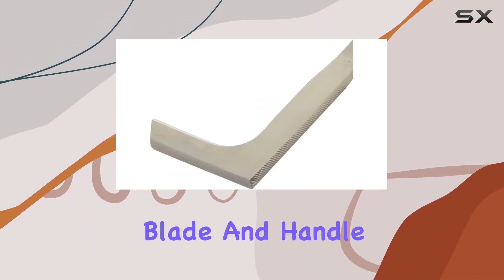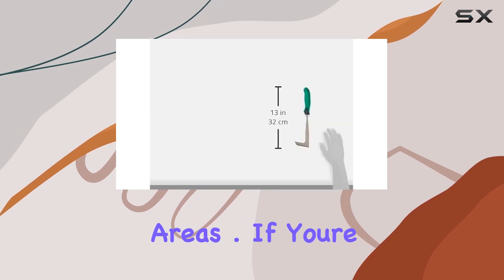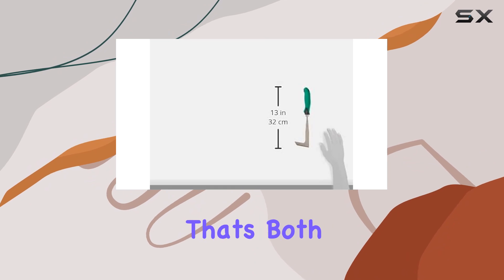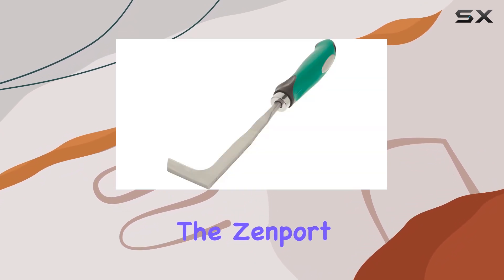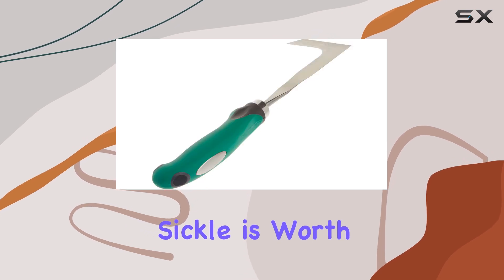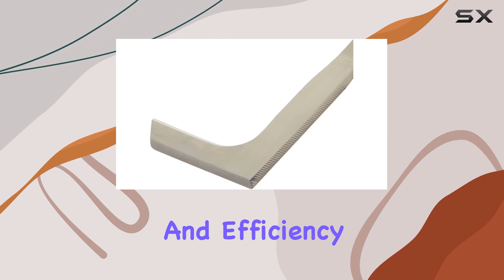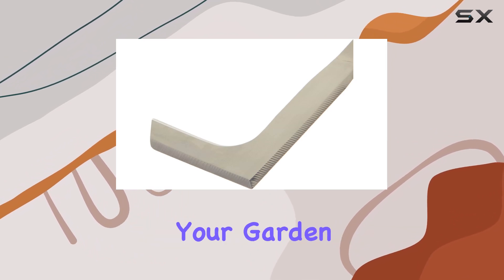The compact size of the blade and handle also allows for precise maneuvering in those hard-to-reach areas. If you're looking for a weeding tool that's both effective and easy to handle, the Zenport 15311G Crack Weeder Weeding Sickle is worth considering. Its blend of durability, comfort, and efficiency makes it a standout option for keeping your garden in top shape.